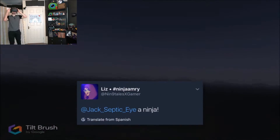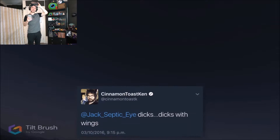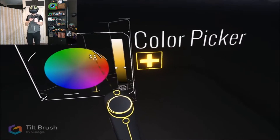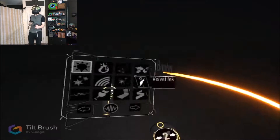Somebody said draw a ninja — can't you see? I already have. I drew a whole army of ninjas. Can you see them? No. Because good ninjas can't be seen. Oh, you ninja bastards! Cinnamon towards Ken says 'draw dicks — dicks with wings.' Ken, I think I can do that because I have an idea in my head of how to draw this already. What color is a dick? I can just pull down my pants and see. Fuck it, we'll just do this.